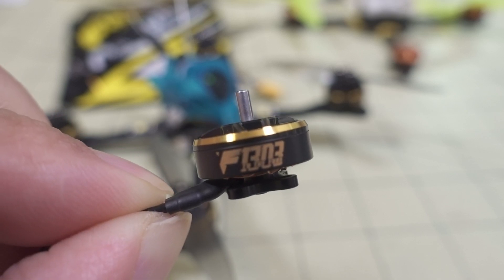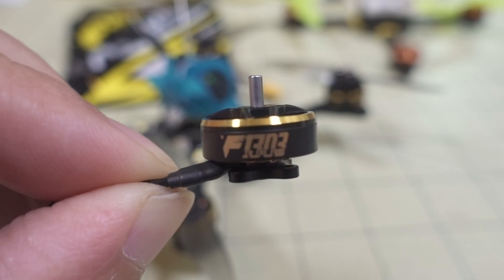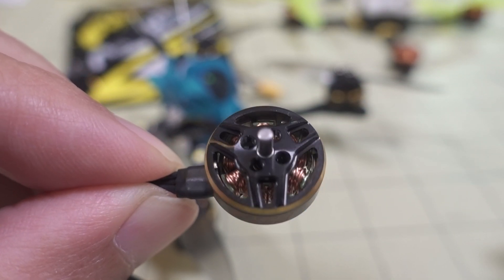In this video we're taking a look at the new T-Motor F-1303 5000 KV motor. A while back I did a video on a prototype of this motor, the 1303 size 5000 KV from T-Motor.